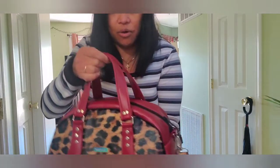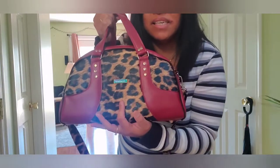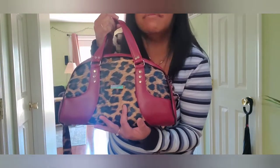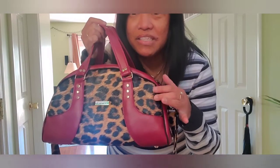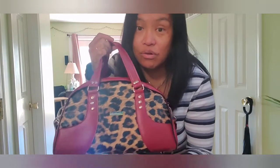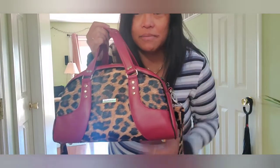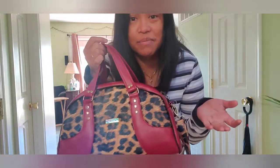This is a marine vinyl that I got from Joann's. This is kind of a faux leather vinyl from Hobby Lobby — I'm not crazy about it, but it's what's available. I can just go to Hobby Lobby and I bought it on sale.